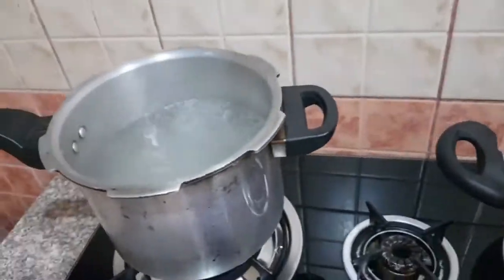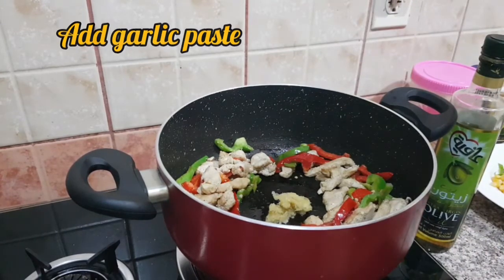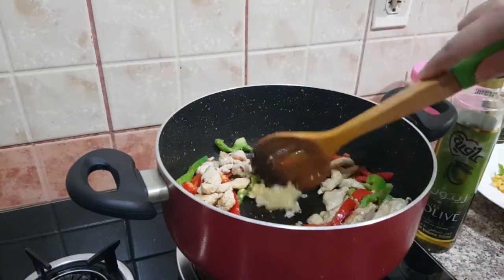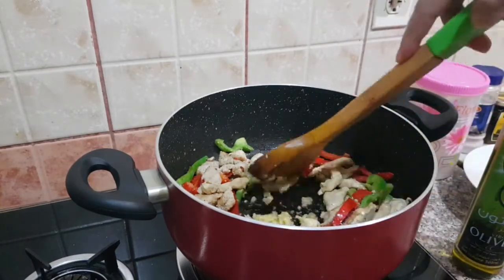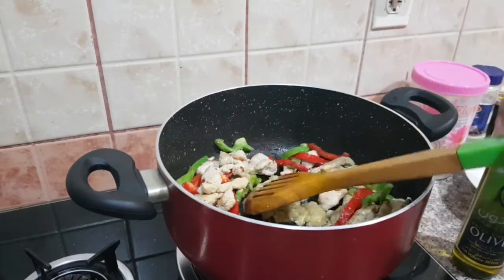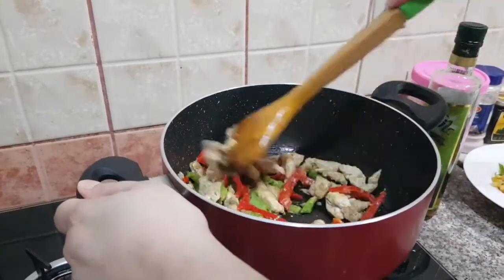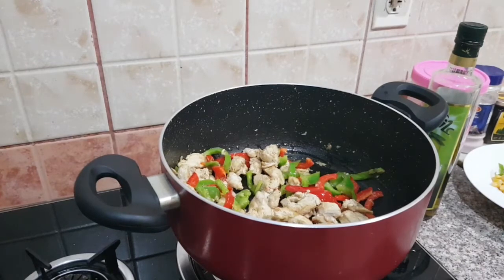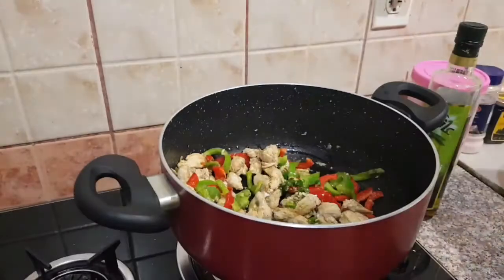On the other side, water starts boiling to boil the fettuccine pasta. I put garlic paste and fry it. The chicken is done. Now I have added some chopped green chillies for taste.